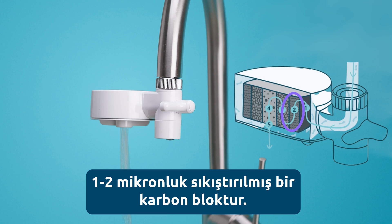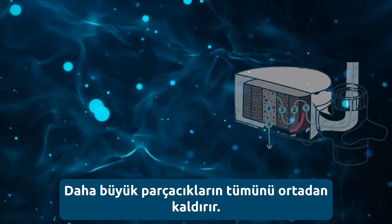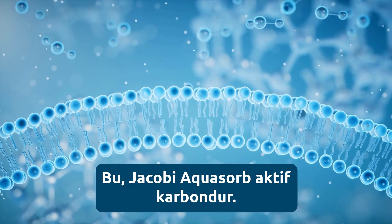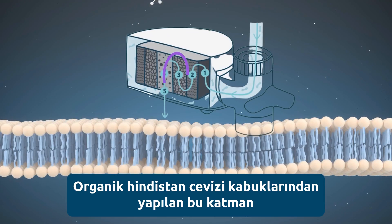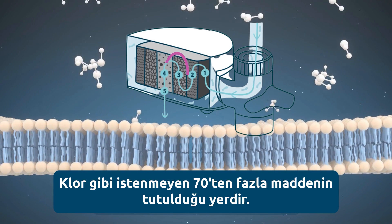This is a one to two micron compressed carbon block that removes all of the larger particles. Three, adsorption. This is the Jacobi Aquasorb activated carbon layer, which is made from organic coconut shells, that absorbs over 70 unwanted substances, including for example chlorine.